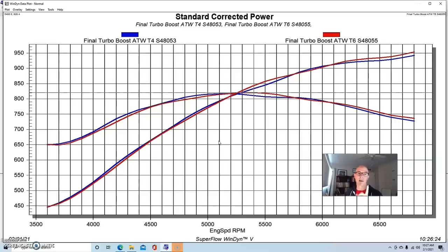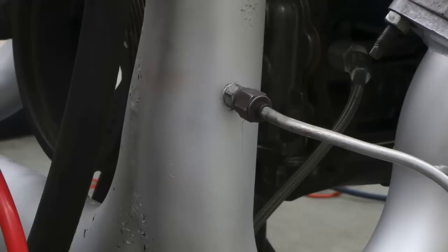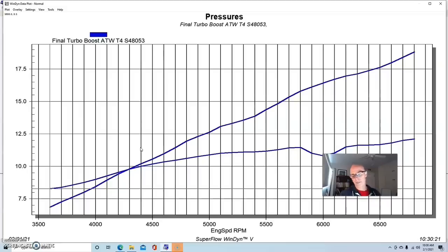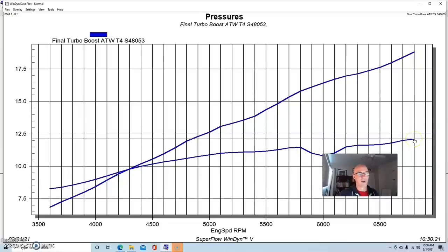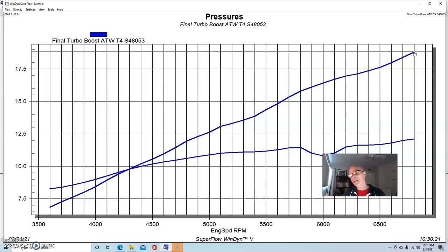We also logged boost pressure and back pressure when we ran both combinations. Here is boost pressure versus back pressure on the T4: at about 12 pounds — 12.1 psi boost — we had a peak of 18.8 pounds of back pressure. So we had about a 1.5-to-1 ratio of back pressure to boost pressure. Interestingly, it actually had less back pressure than boost pressure below 4,300 RPM.